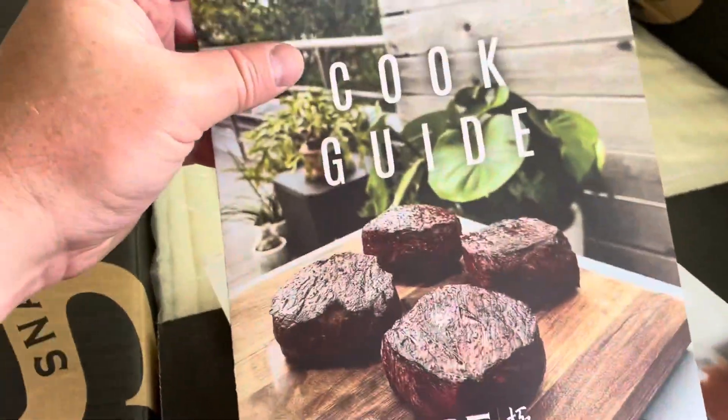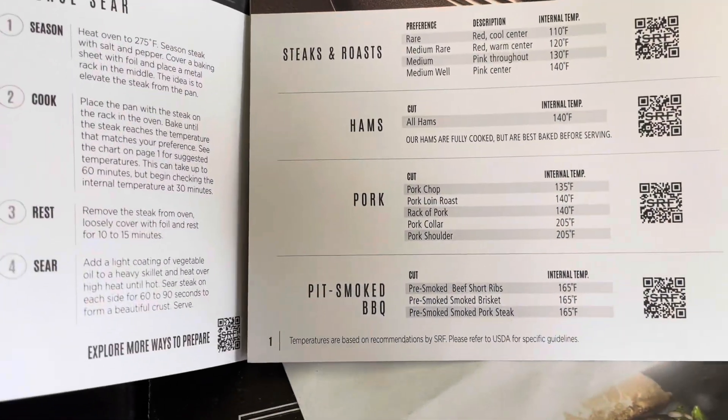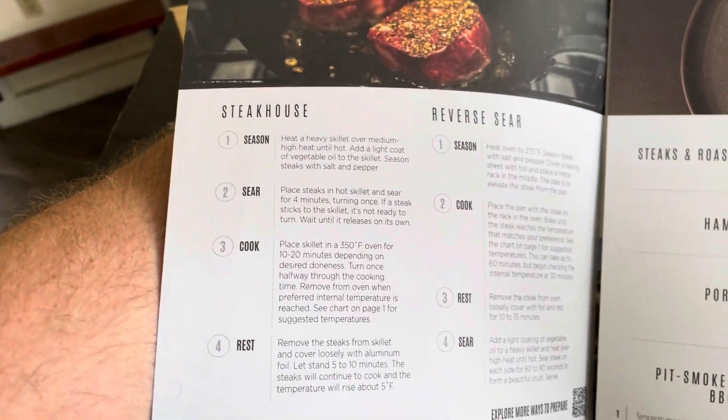Here I'm opening up the package I just received from Snake River Farms, and the first thing you find is a cook guide. It gives you a baseline idea about how to cook all of the various products that they have. It's pretty extensive.